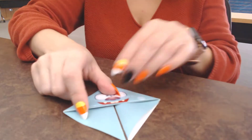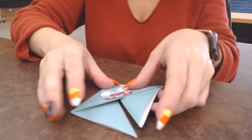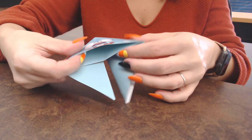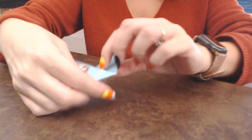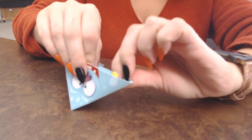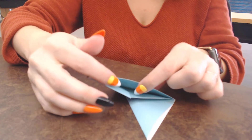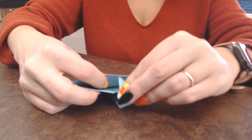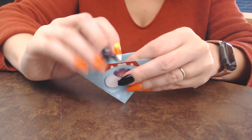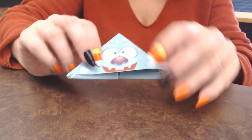Now do the same thing with this corner — take it and fold it in. Then flip it over. If you want to add glue or tape, you could put some on these edges right here, but you don't really need to. You're going to open him up — you see the pocket right here? We're going to tuck his legs into that pocket, fold it in, and give him a nice sharp crease. Make it as nice and flat as you can. Tuck it in, give it a nice sharp crease, and you have made a little monster bookmark.